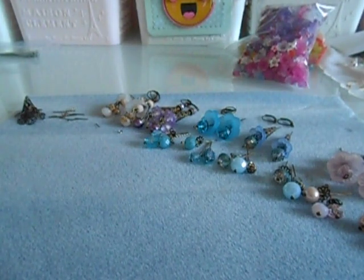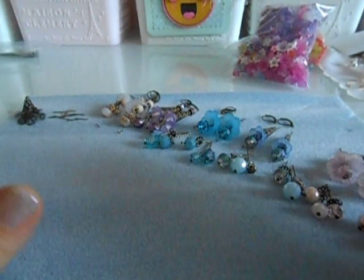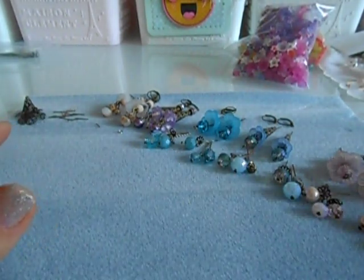I literally ran in from work while there was still daylight, so I'm like, let's do this. We will be doing filigree earrings using metal filigree pieces.